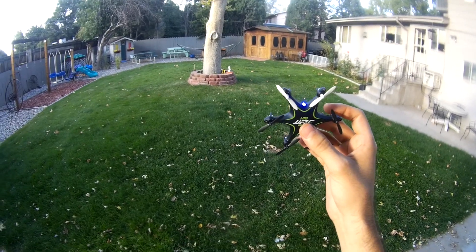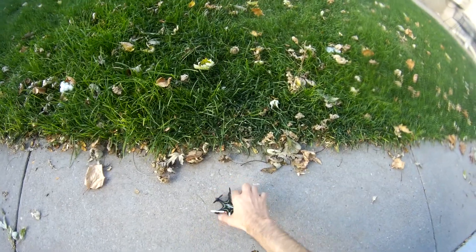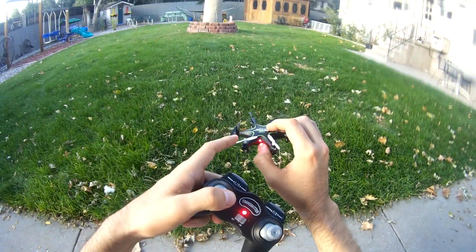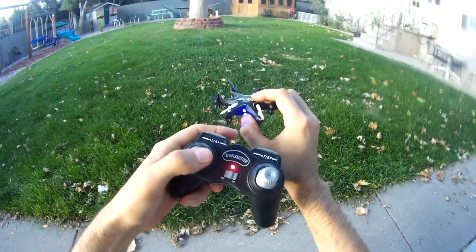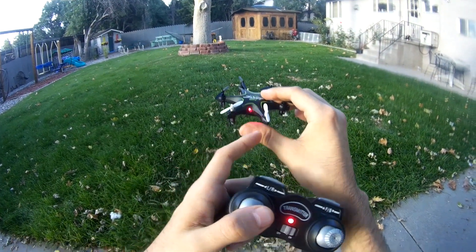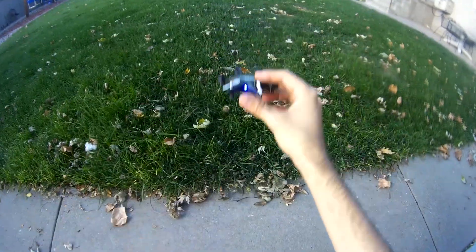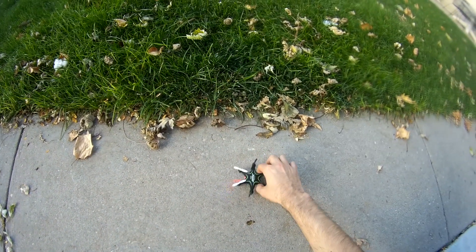Headless did work, but what I had to do first was put it flat. The front is orientated by the two white blades and the light. To calibrate it, put your right directional stick to the right and downward, and your left directional stick to the left and downward. You can see the light blink fast — that means it's calibrating. Once you let go it'll blink normal. Once I calibrated it and tried headless, it worked fine.